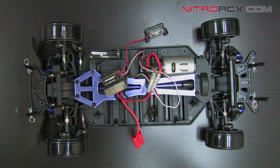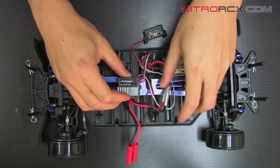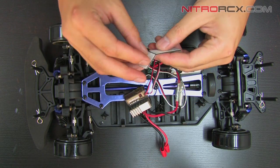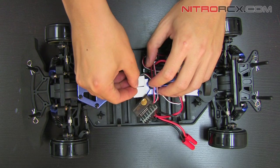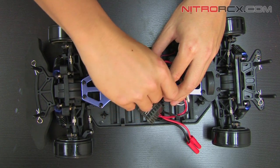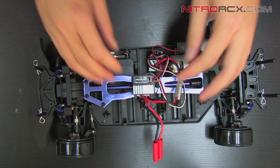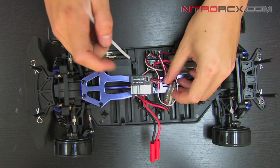Now that the ESC is tested and working, we're going to mount it back onto the vehicle. I'm going to organize these wires a little bit. Battery's on that side so this wire's going that way. Grab your double-sided sticky tape and just stick it on there. Get that mounted nice and squared.